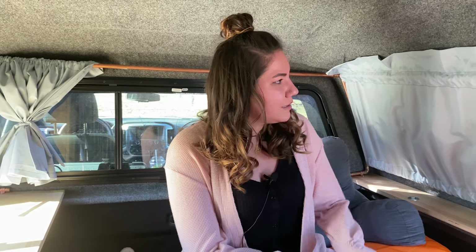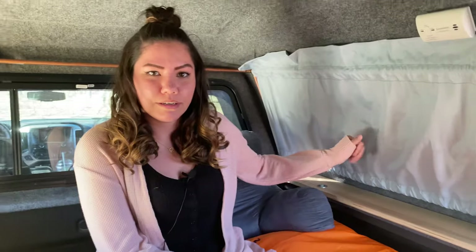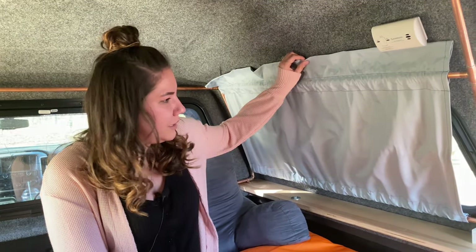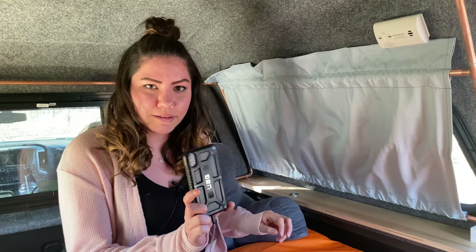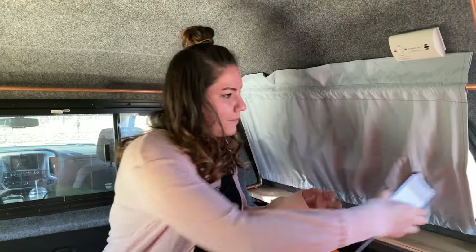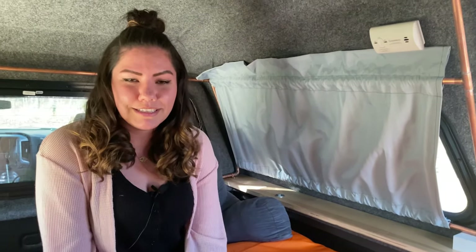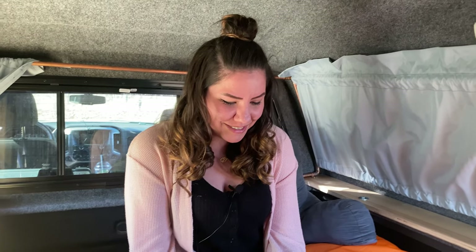Hi guys, I'm Lindsay and I made Takeo's truck curtains. When picking the fabric we wanted to go with one that was thick enough to block out all the light, which we tested by taking our phones and turning on the flashlights, showing it behind the fabric to see how much light seeps through, and also so people wouldn't be able to see inside the truck. It gives privacy, because privacy is important.